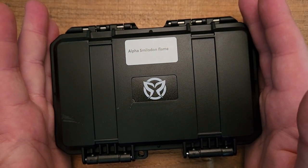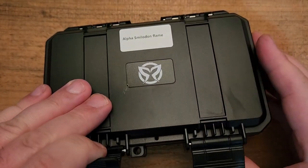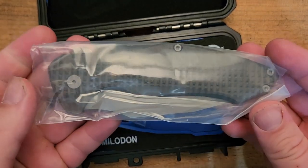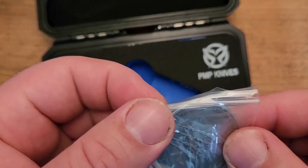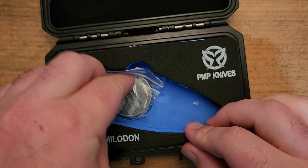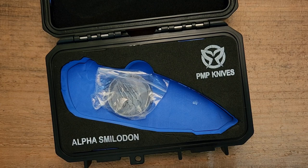It does come with this rather impressive case, and a number of PMP knives that we've had have come in a case like this — it is a very attractive touch. There's the knife itself. It does come with a little challenge coin, and the coin has the scratch marks on it indicating the connection to the saber-toothed cat, which is the Smilodon name.